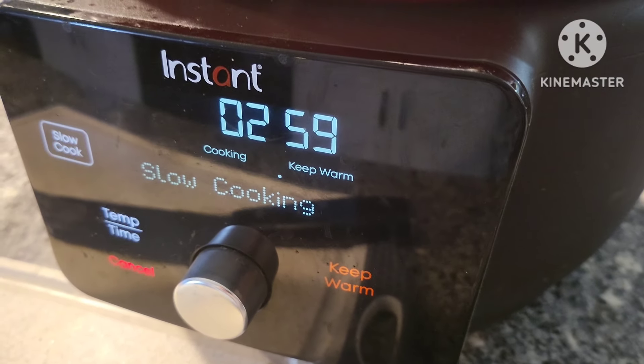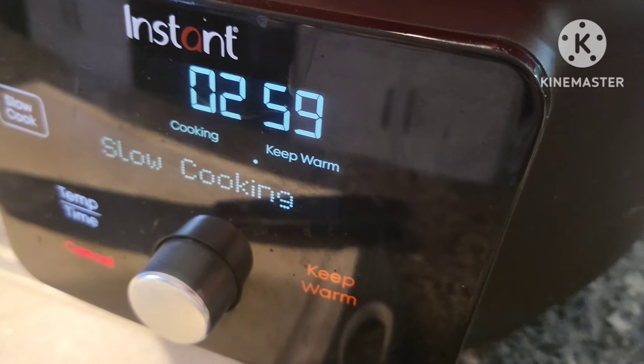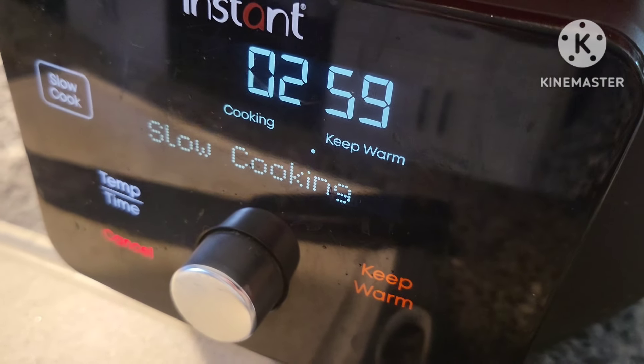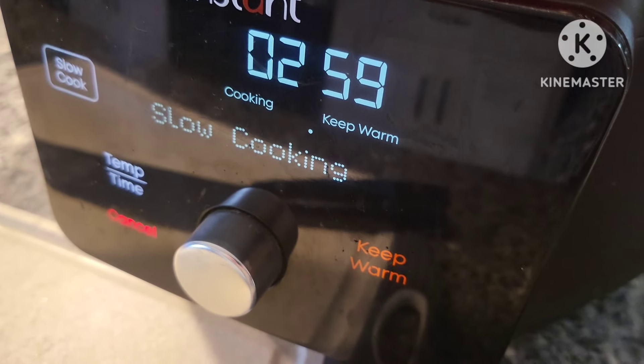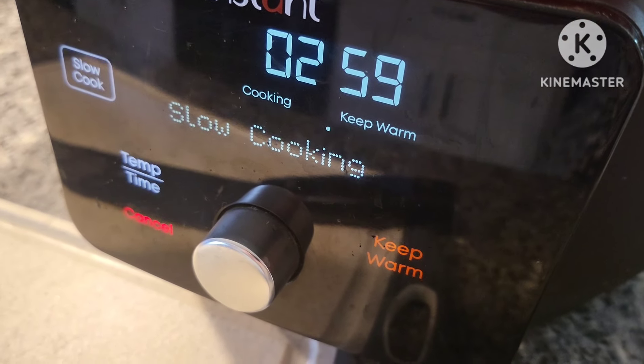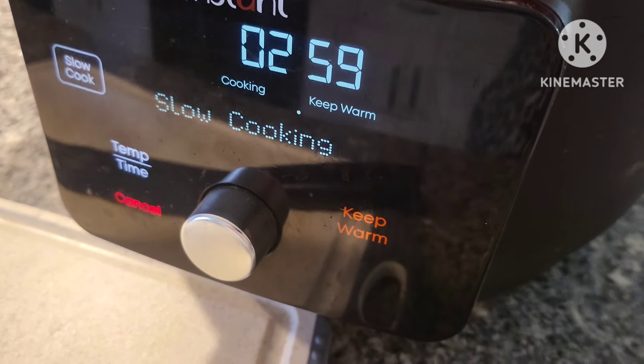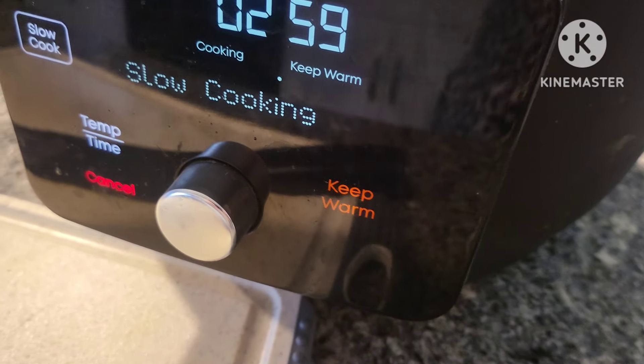I think I'm just going to make some mashed potatoes on the stove to go alongside this. Really, any side would work — a rice side, pasta side, or a veggie. I also have broccoli, so maybe I'll do mashed potatoes and broccoli. You could pair just about anything with a pork loin.